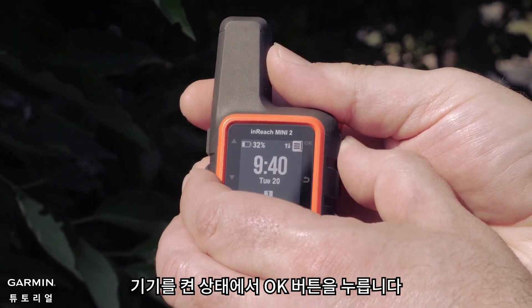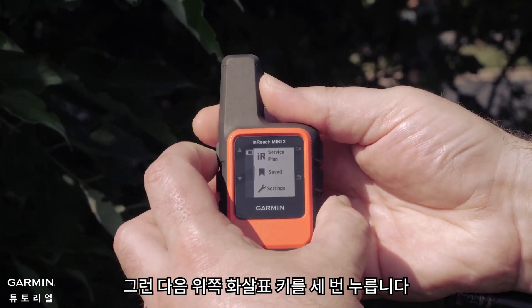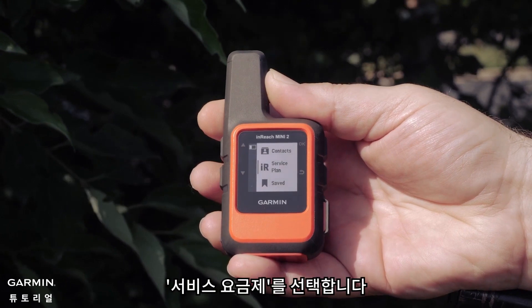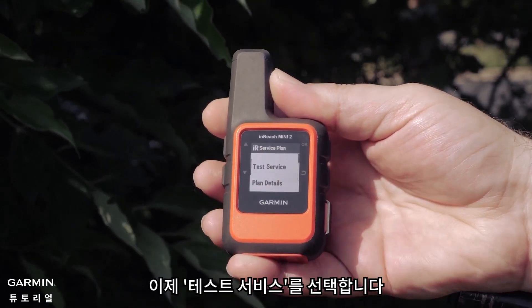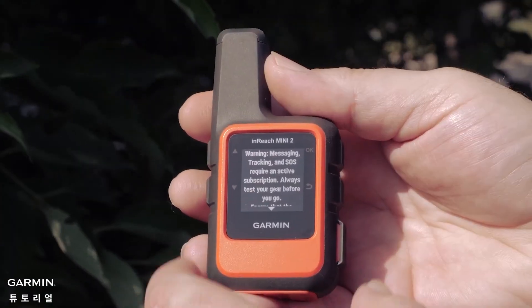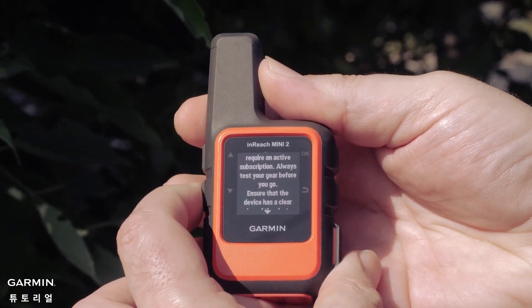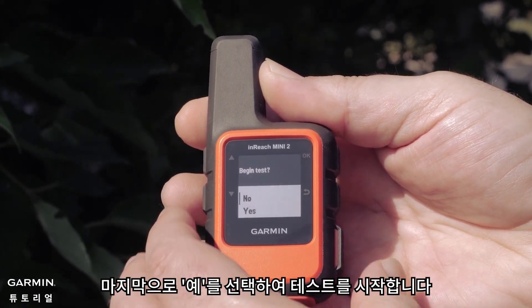With your device turned on, press the OK button, then press the up arrow button 3 times. Select IR Service Plan. Now select Test Service. Finally, select Yes to begin the test.